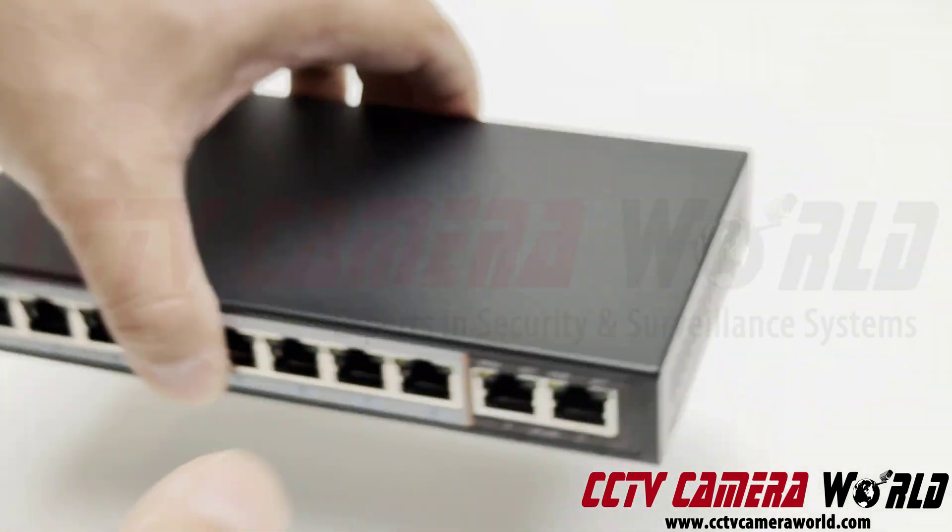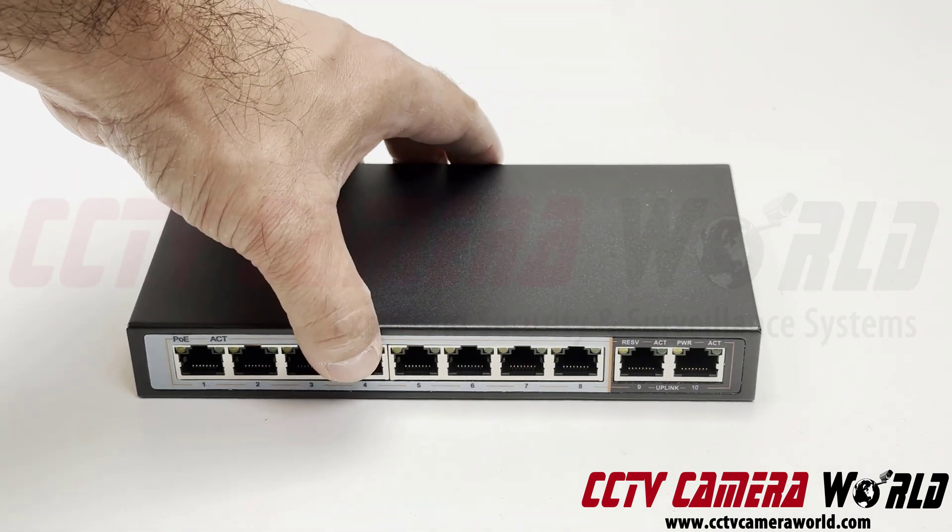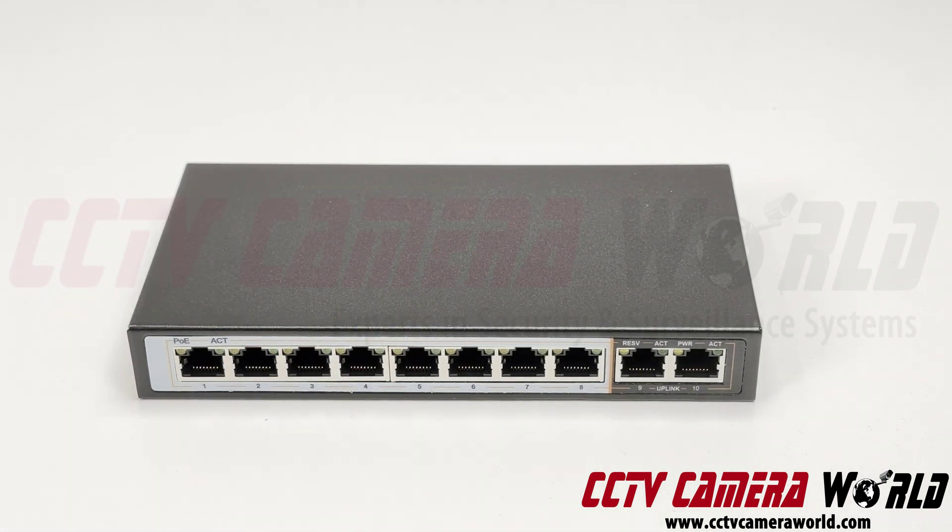That lets you turn all eight ports into extended POE without needing a POE extender, to send power — preferably over solid copper Cat6 cable — up to 250 meters away to a device that is using about six watts or less.